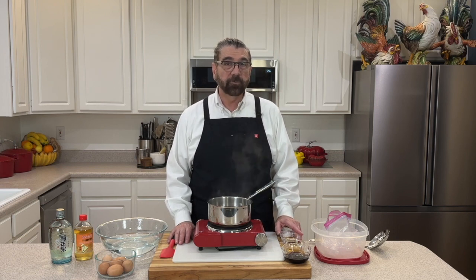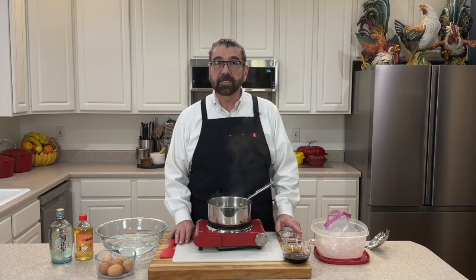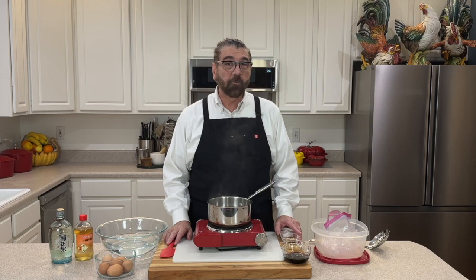They need to marinate for 24 hours before we can use those. So if you've ever been to a restaurant and you've seen the eggs that have a little bit of a brown outside on them when you get your ramen, this is what we're making today.